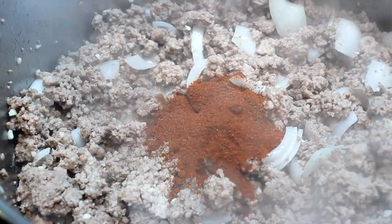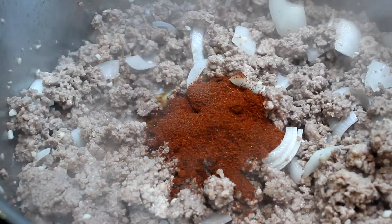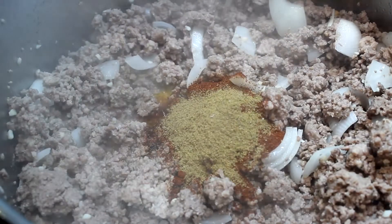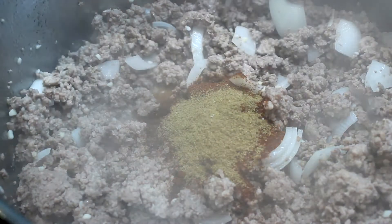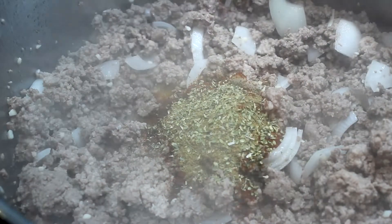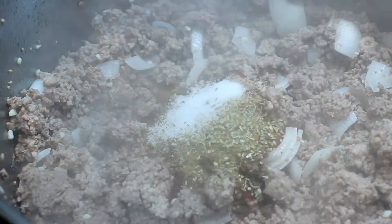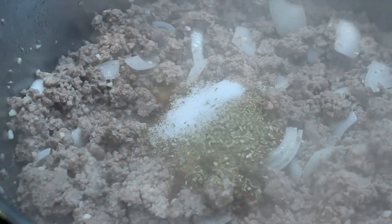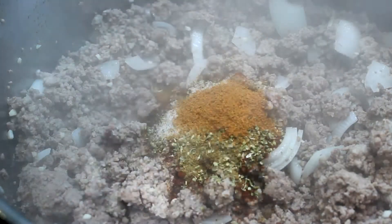Now we're gonna make it taste good. Put in two tablespoons of chili powder, one teaspoon of ground cumin, one teaspoon of ground oregano, one teaspoon of salt, and a quarter teaspoon of cayenne pepper. That's pretty spicy for a quarter teaspoon, so watch your cayenne pepper since this is chili for two.